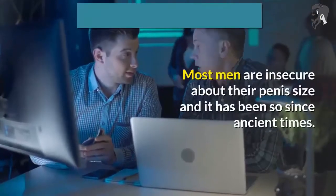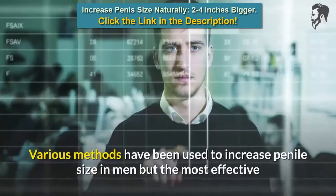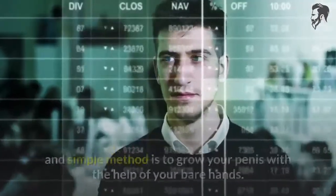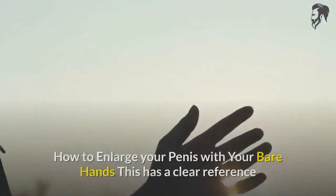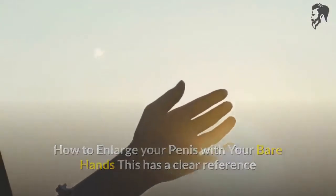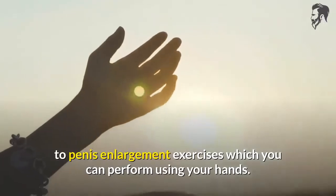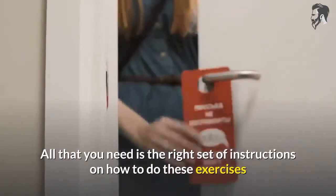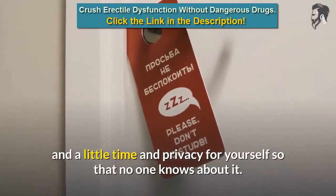Most men are insecure about their penis size, and it has been so since ancient times. Various methods have been used to increase penile size, but the most effective and simple method is to grow your penis with the help of your bare hands. This has a clear reference to penis enlargement exercises which you can perform using your hands. All that you need is the right set of instructions and a little time and privacy for yourself.